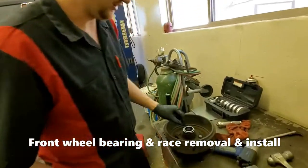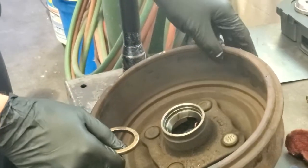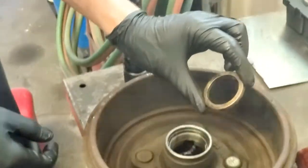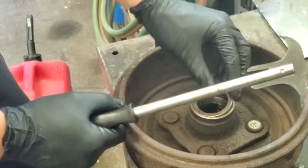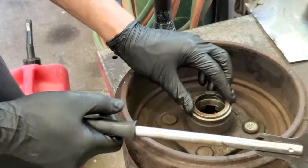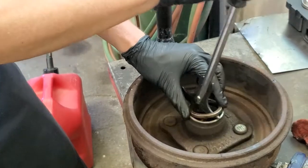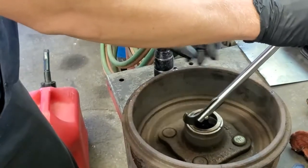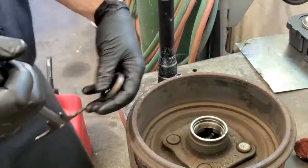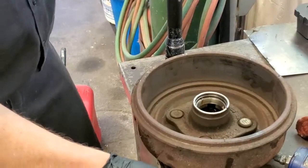Just to show you the very first step — I've got the drum off the vehicle, so we're going to start from there to show you how the seal comes out. I've already popped the seal out. You can get these very basic seal remover tools from Harbor Freight or AutoZone, and essentially what you're going to be doing is just putting it in here and pulling that seal out. Then you can get your inner bearing out.